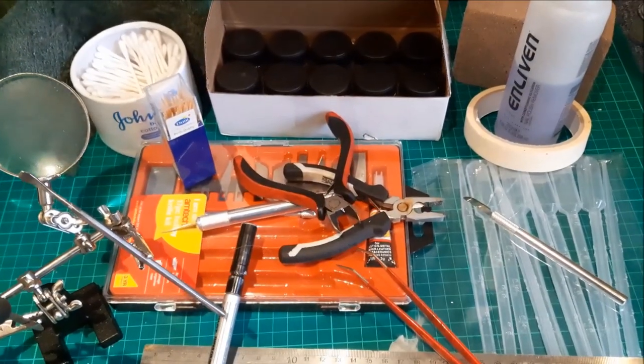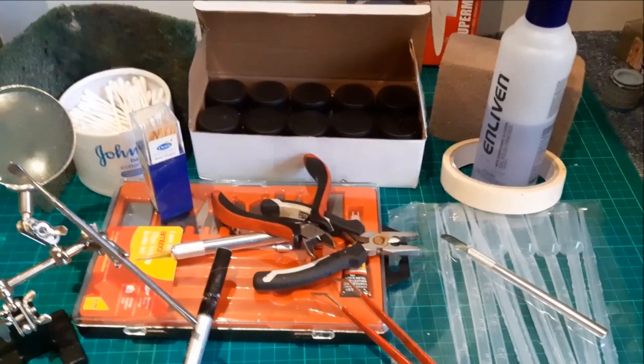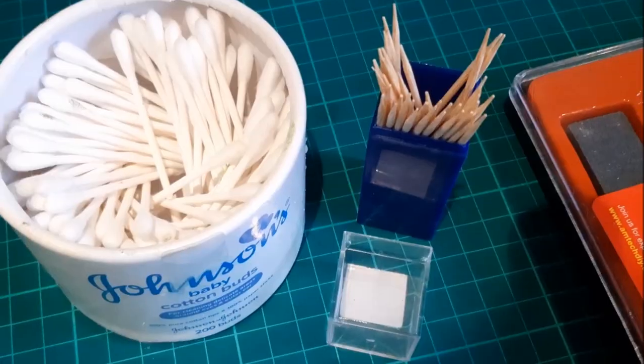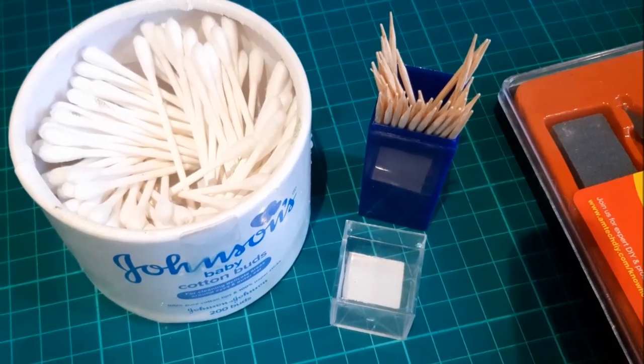This mini-series is going to be filmed in several parts, and so I suppose the best place to start is at the budget end, so everything that we're going to look at today costs £10 or less. By far the cheapest gadgets in my toolbox are these two: cotton buds and cocktail sticks.